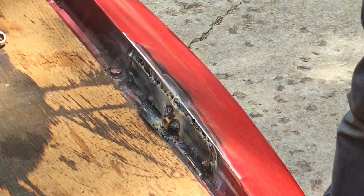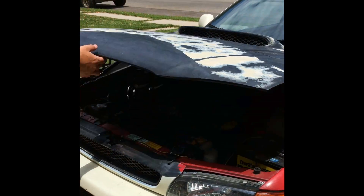After cleaning up all the welds and bolting in the strut, you get this — an awesome self-opening hood.